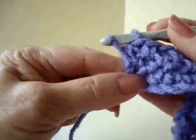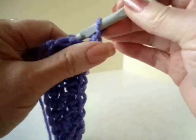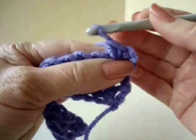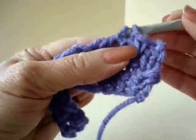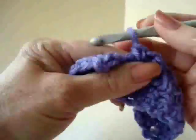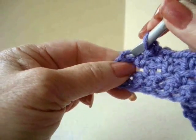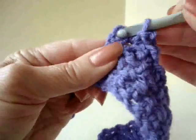Now I've just worked into the last chain 1 space. Every row will be the same now. It will be chain 2 and turn, single crochet in the first chain 1 space. Chain 1, single crochet in the next chain 1 space. And at the end of the row, you're going to single crochet into that chain 2 at the very beginning of the row.